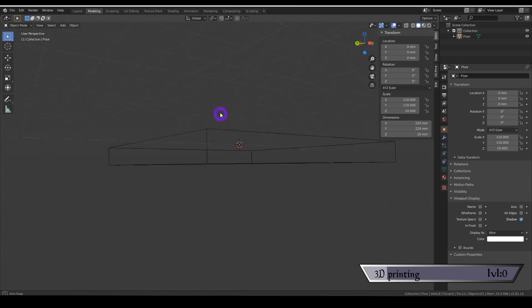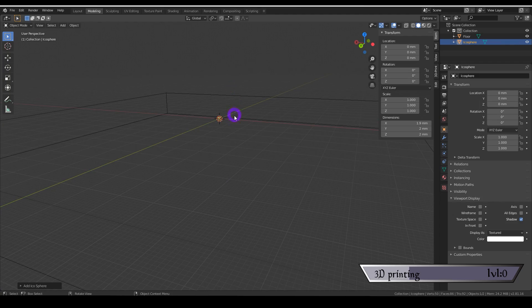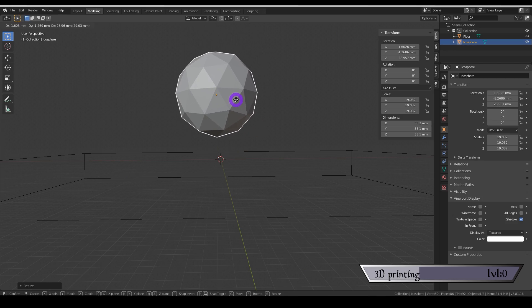Here's the super fast and dirty of how I stumbled through this program. To freely move around the space, hold the middle mouse button down; holding Shift at the same time gives a stationary panning motion. Using both in tandem lets you move around the 3D space. Holding Shift and pressing A pulls up a menu of things you can add. I chose the icosphere — I just like the word.